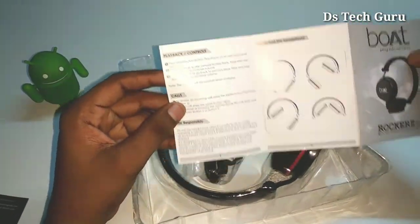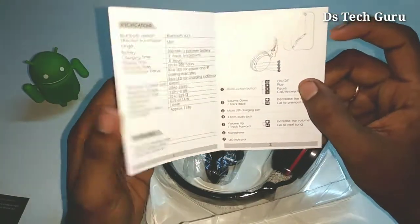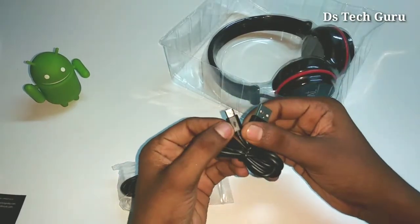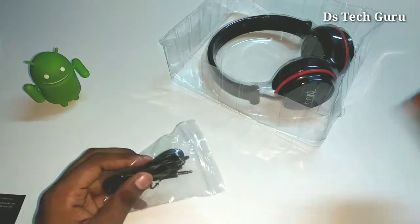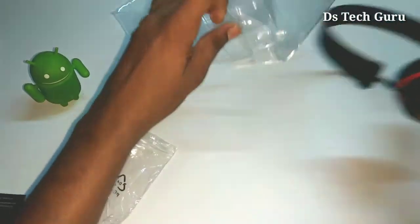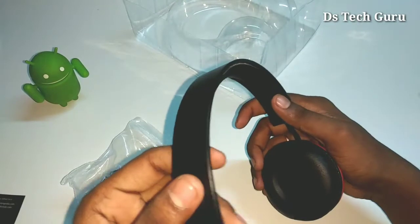I'll show you the contents inside the bag. This is a charger — charging requires the USB cable. The USB cable can be used to charge the device. On the other side it is also used with the USB cable. This is the boat branding on the headphones; it is smooth and strong.